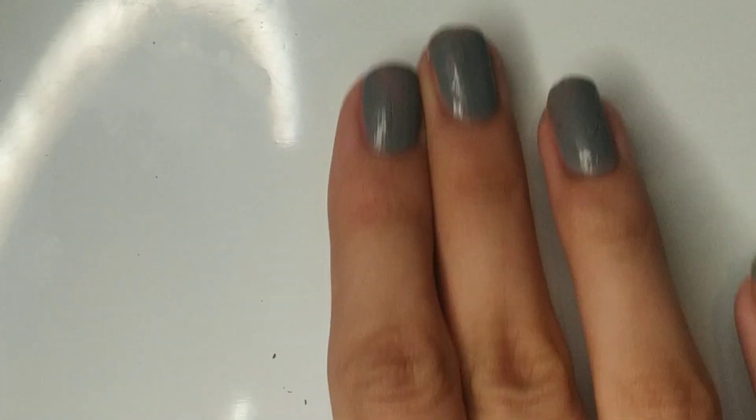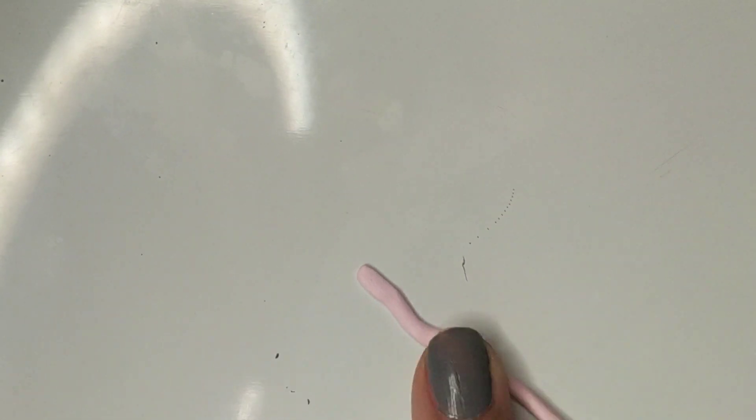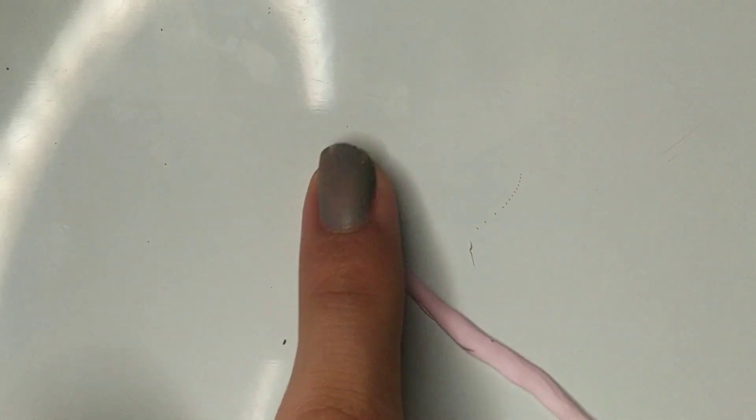Now moving on to the border — the pink border of the pot. I'm using some pink clay and rolling it out to about the width of the pot so it can wrap around. I roll it a little bit thinner, then flatten the clay roll down. It doesn't have to be perfect since it's just going around the pot and we can adjust it later. I take my cutter and cut the ends so they're neat and equal, then set this strip aside for later.